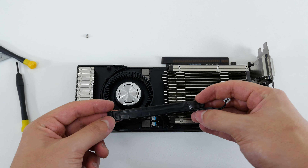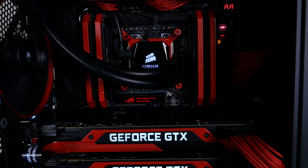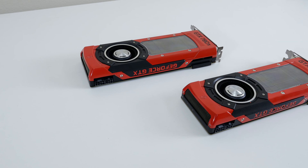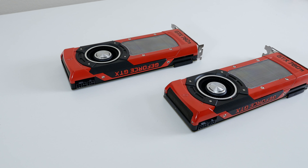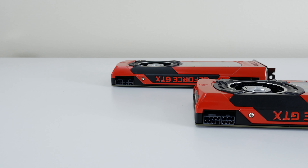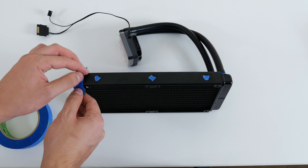The next question we kept getting was how we changed the color on the green GTX logo. I actually made a separate video showing how you can disassemble your graphics card and apply custom paint, as well as change the color of the logo. You can click the box here to check that video out — it will also be in the description below.